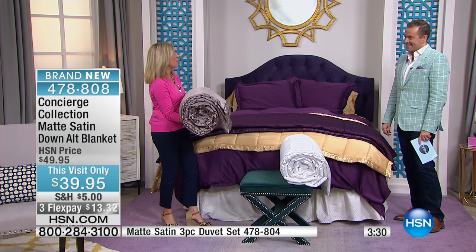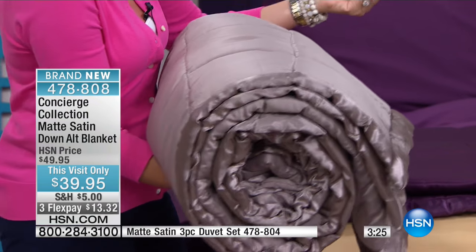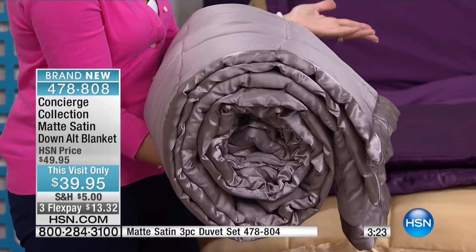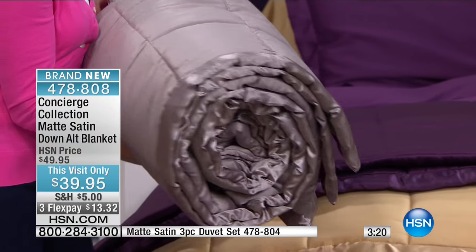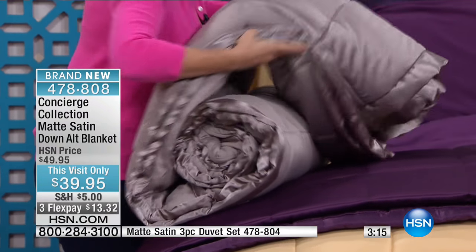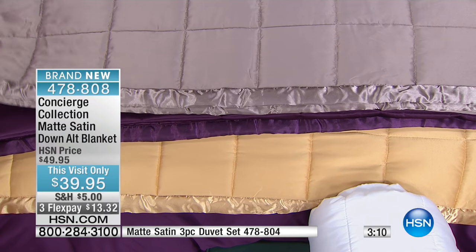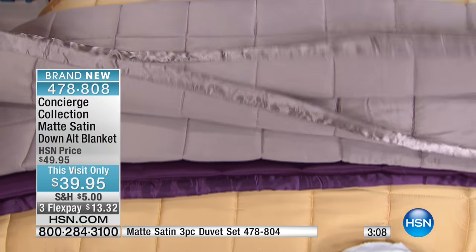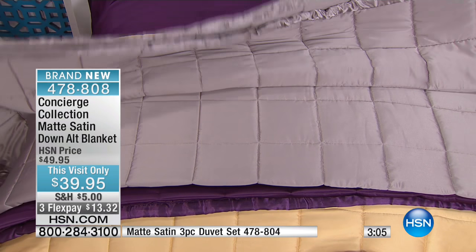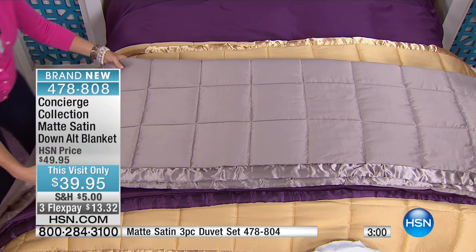I actually still own one. When we first did this blanket it was done in down, and it was over $100 because it was down. This is a down alternative, so it's hypoallergenic. Throw it in the machine and wash it and it is going to become your favorite because it's so super soft. You can't go to the store and find stuff like this. Look at this taupe — it's spectacular, looks like a bronze. Just think about how this is going to elevate your bedroom. It's so simple and so cost effective — only $39, and with the flex pay option.